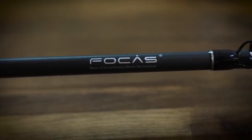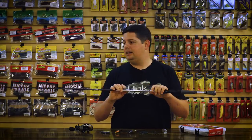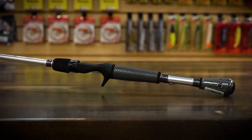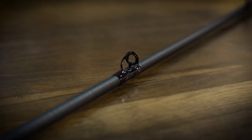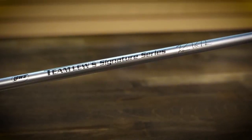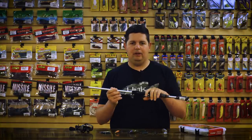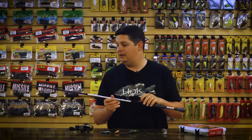The rods also feature Luz's resin concentrated system blank technology, which helps reduce weight and get better strength while reducing ovalization for better durability in the rod tip. They're built with Luz's multi-layer graphite technology — really strong and lightweight blanks. Down on the grip they've got Winn Grips, Fuji reel seats, stainless steel guides with aluminum oxide inserts. Just a really slick rod series. If you're looking for a technique-specific rod, there's going to be one in this lineup for you. I was checking out this KVD rod — super comfortable and really lightweight, and a phenomenal jerkbait rod designed by KVD himself.